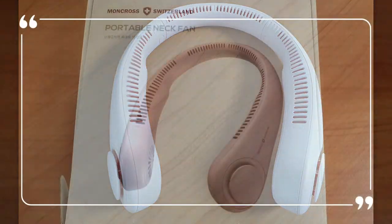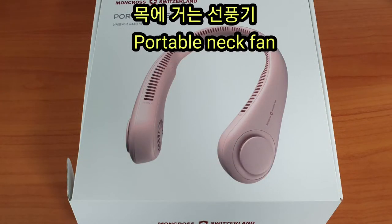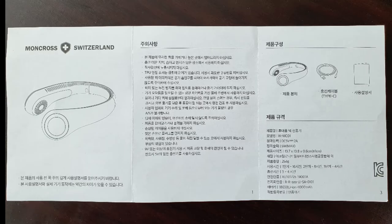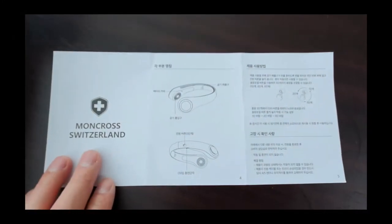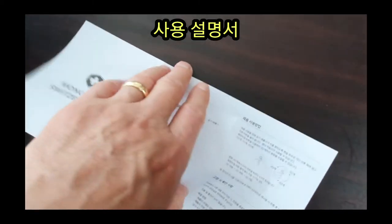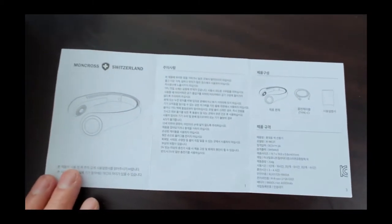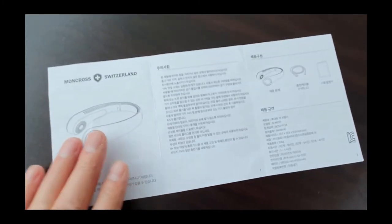The next step is the next step of the car. The car is connected and the car is connected. Now I will check the weather and see how the wind is coming out. I will check the weather and show the weather.